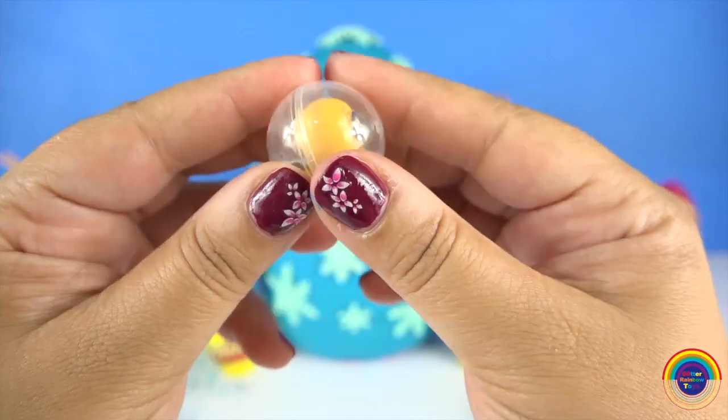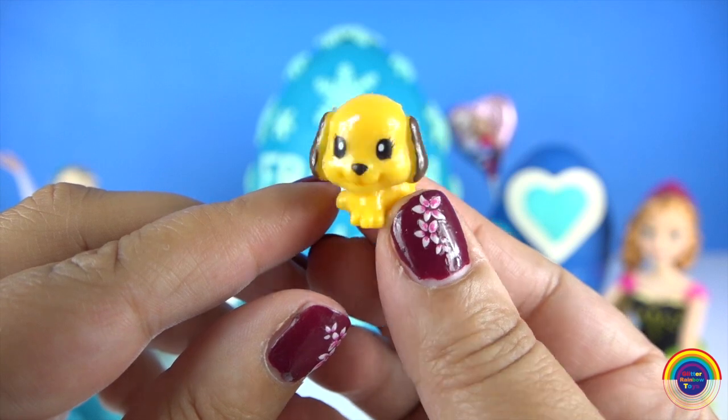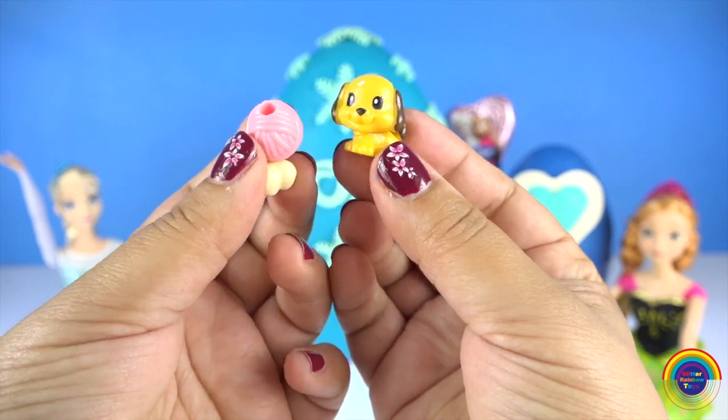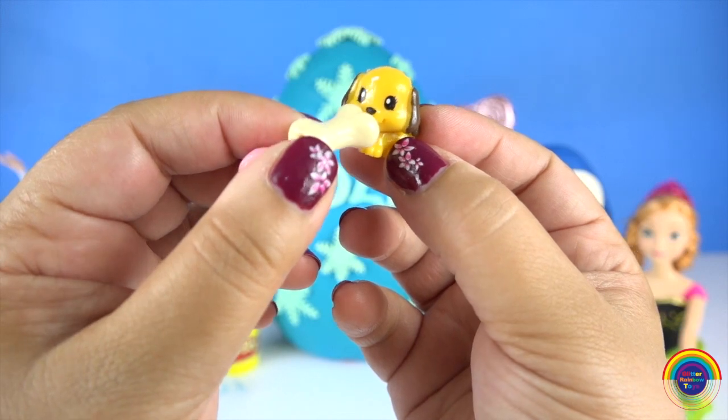Squinkies! I love these little cute toys. We've got a little dog and a yarn ball and bone. Are you hungry little dog? Yum yum yum.